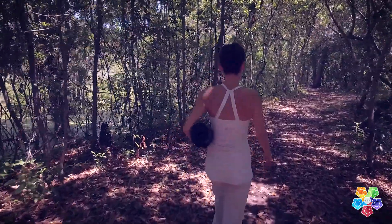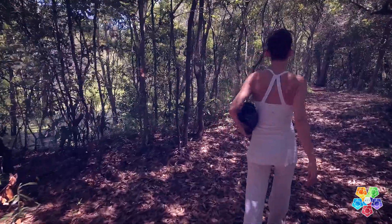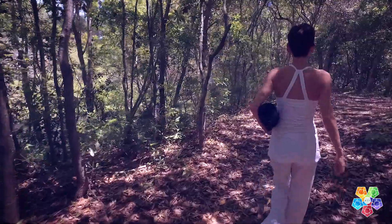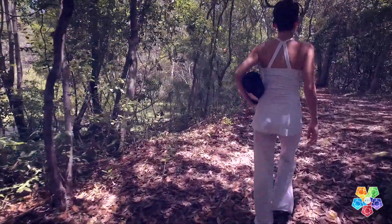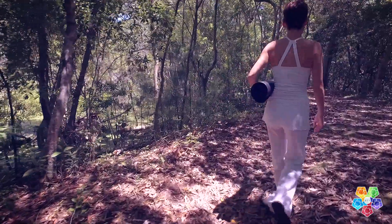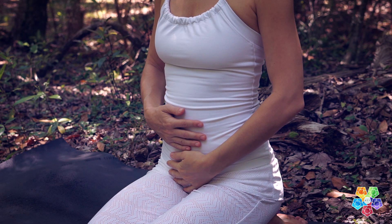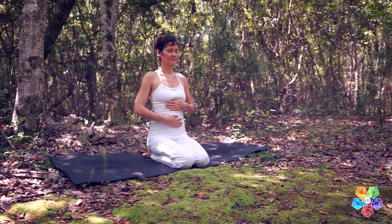Getting comfortable, begin with AD breath — the abdominal diaphragmatic breath. Watch my hands to see how three-part breath works. You'll first breathe into the belly, then the lower ribcage, and then finally the upper ribcage.